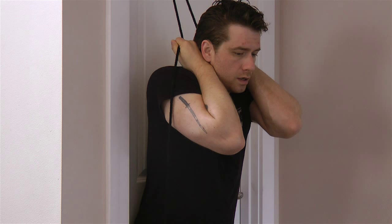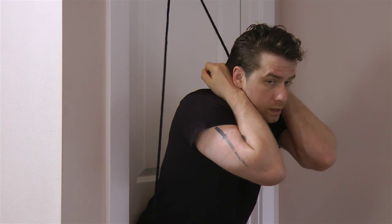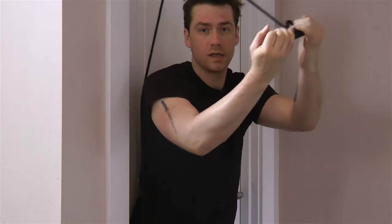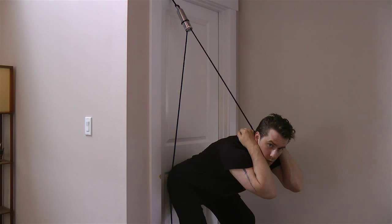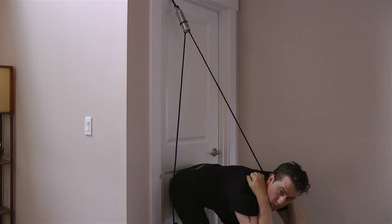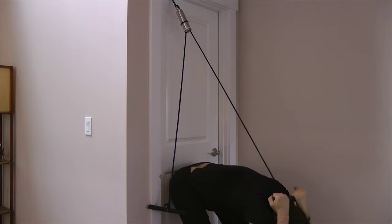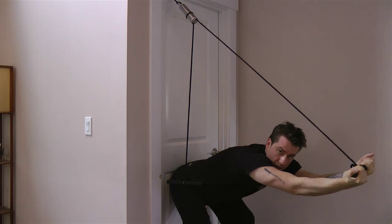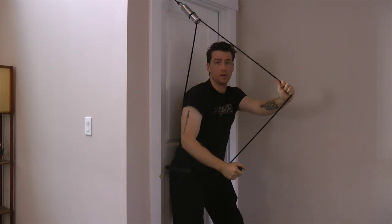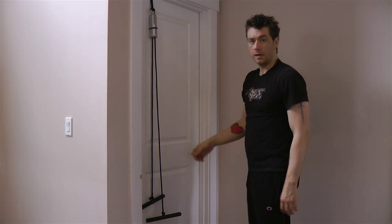Do the isometric hold for a slow 8 to 10 count, then the full rep all the way through should take about 10 to 12 seconds. Then let go with your finger and continue — or if there's no weight you can let go with your whole hand and continue from there. Go all the way through as far as your range of motion allows. If the rope hangs up or the wires cross above you, when you're coming back up pull out to the side and use the rope to pull yourself back up again — it takes the weight off your lower back. Do four of those.